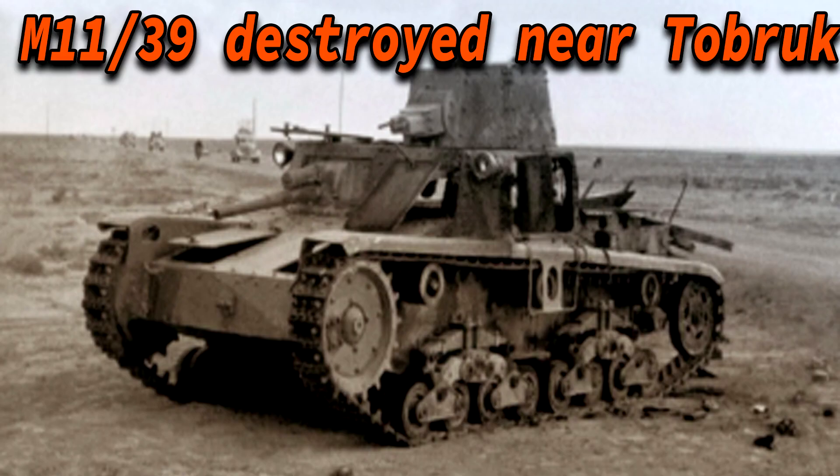Mechanical issues were a continuous problem. For example, deploying 39 M11-39s to the front at Tobruk still required a 60km road march under their own power, as there weren't enough transport trucks or trailers. As a result, only 5 of them arrived in working order. By January 1941, only 5 M11-39s were left operational in North Africa, and these were lost at Beda Fomm on the 21st of January.